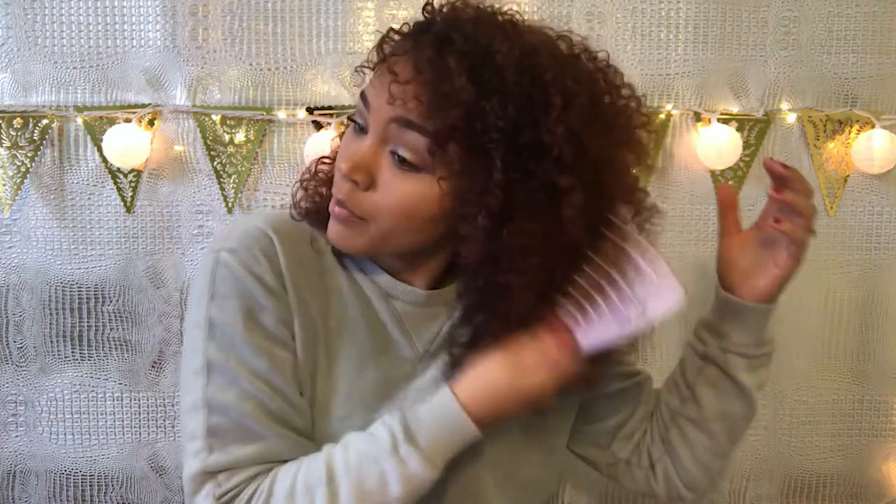All right, so this is my hair dry — well, almost dry. It's still a little wet right here, but it's as close as it's going to get because I have stuff I've got to do today. This is air dry. As you can see, my curls are a lot more curly, defined, put together. I love big curls — some people don't, but I do.